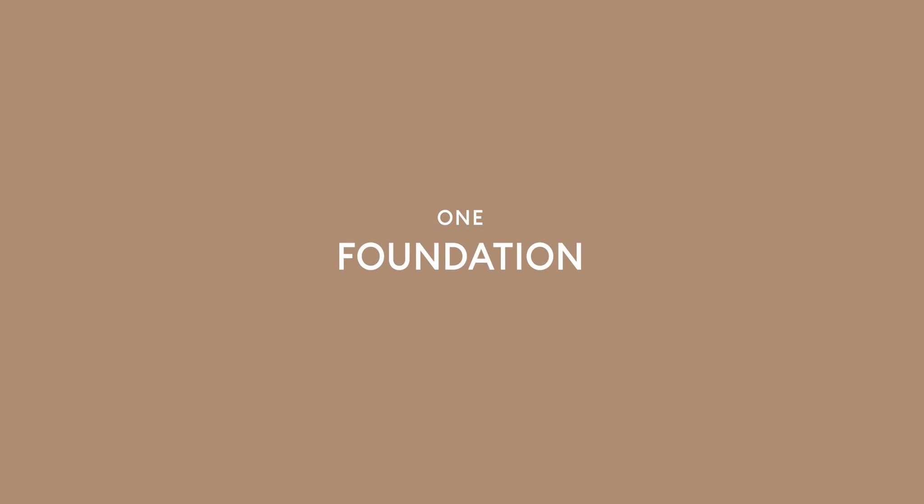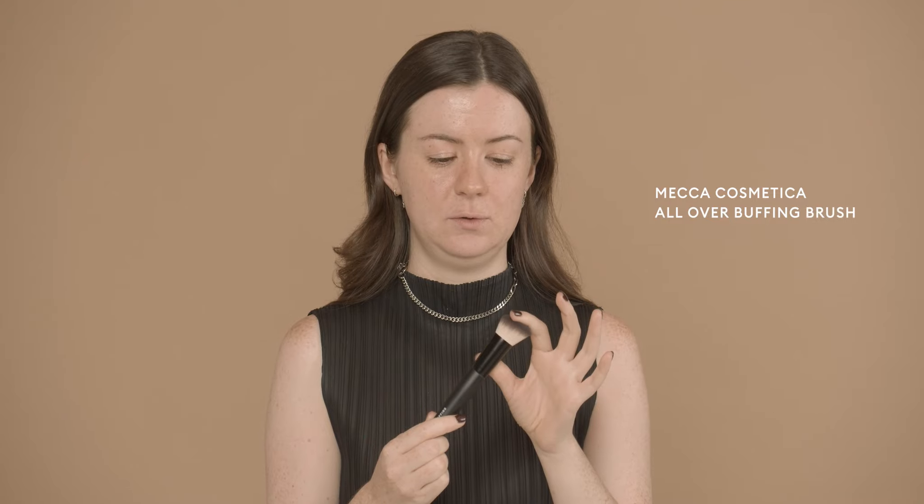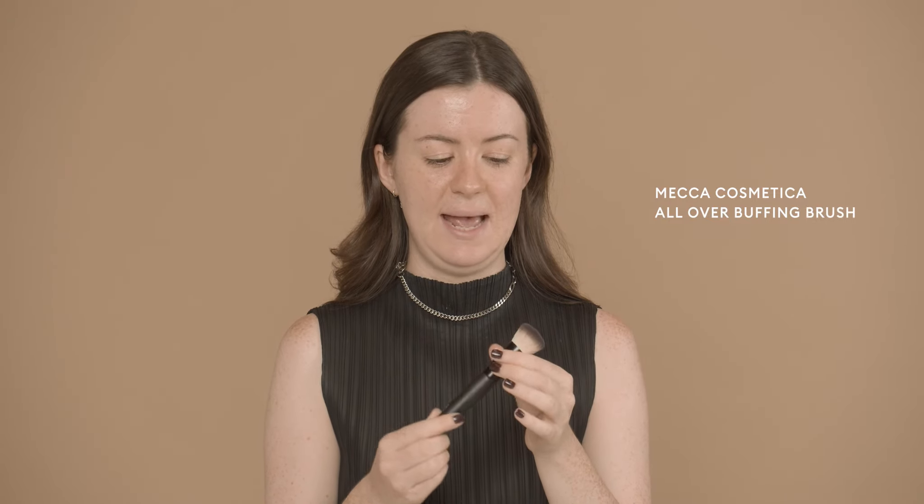The question I'm answering today is: what kind of makeup brushes should I have in my bag? Today I'm going to show you how to use each of these brushes in a full look. For foundation I'm going to be using the all-over buffing brush — it's a really beautiful dense angled brush, so it's really nice against the surface of your skin.